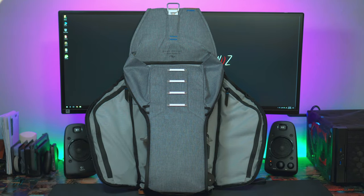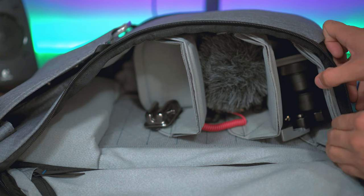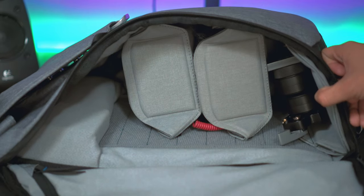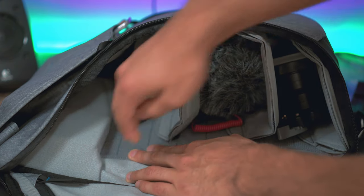The main compartment can be accessed from either the left side, the right side, or the very top — three access points to get into the center, which is basically one big open space. There are removable tri-fold shelves inside that you can rearrange however you want. I left them at the default as three shelves, which is perfect for camera equipment. If you need a big empty space, you can take all the shelves out completely.